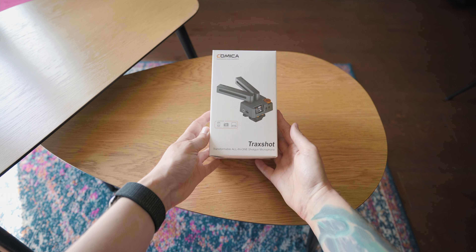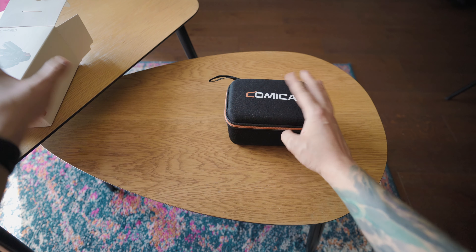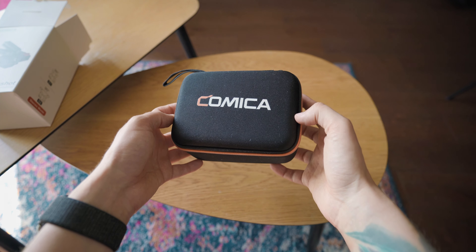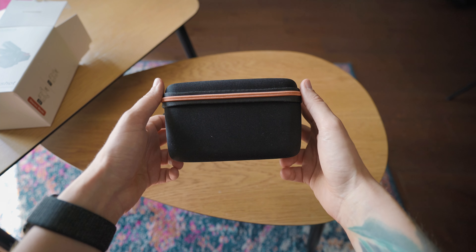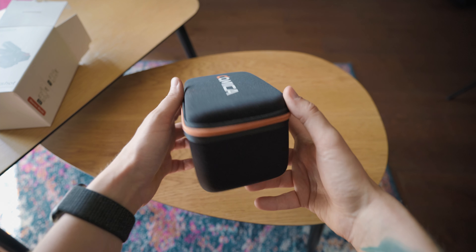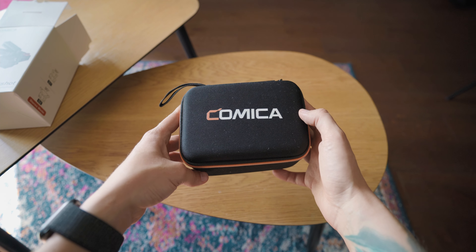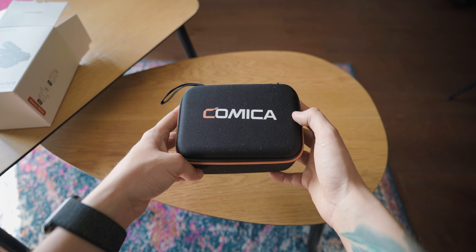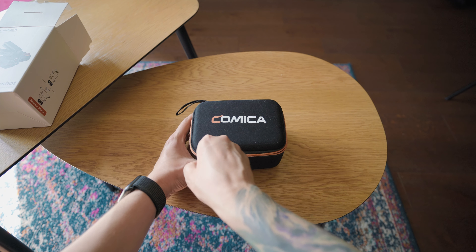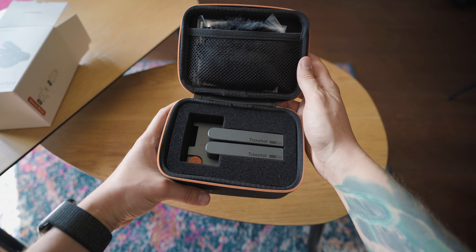The first thing you see in the box is the case for the microphone and I really like that from the beginning, because when I was reviewing the Comica Boom XD, that was the only minus I had with that microphone. I didn't like the fact that it didn't have a case because there were a lot of parts. Comica have listened and now with this mic we have the case, so let's see what's inside.